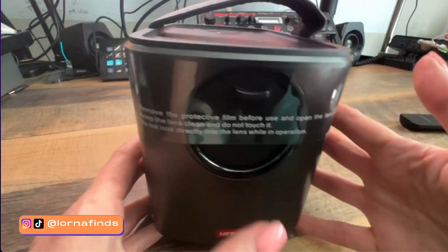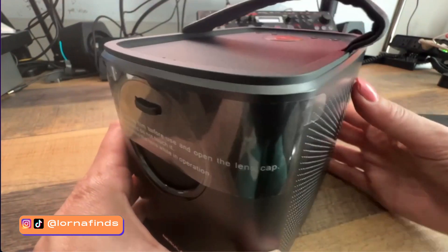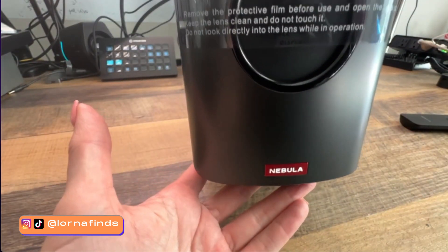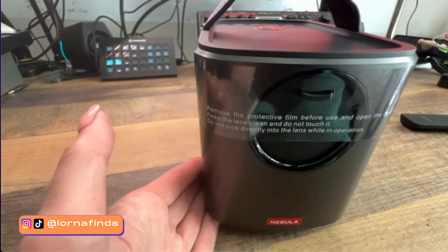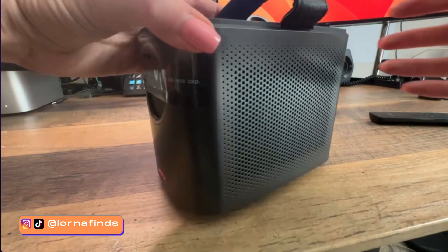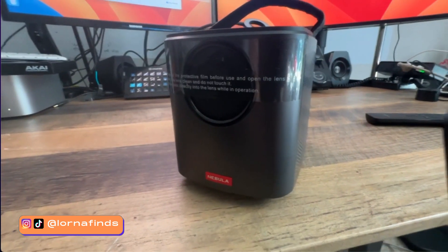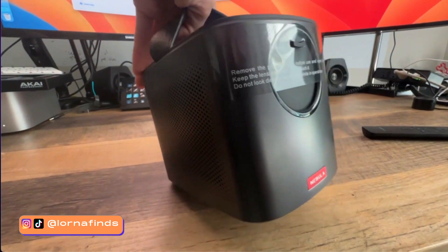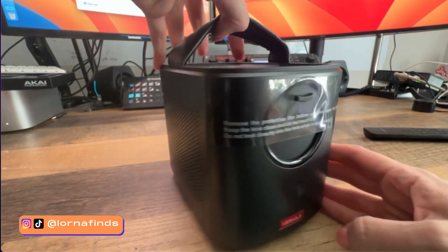Hey guys, this is Lorna and today I am super excited because I just opened my Nebula projector. This is the model Mars 2 Pro. This Mars 2 Pro model is super promising — it's another Anchor projector, and I love the whole Nebula line of projectors.